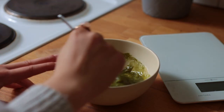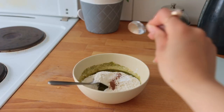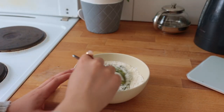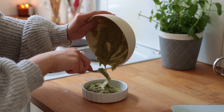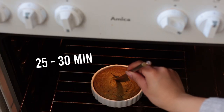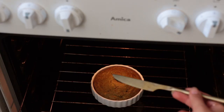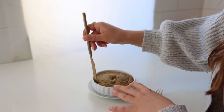Now add the remaining dry ingredients: flour, baking powder, salt, and a tiny bit of cinnamon. Transfer that to your prepared ramekin, bowl, or mug and then bake this for 25 to 30 minutes, or until when you poke it with a knife it comes out clean.